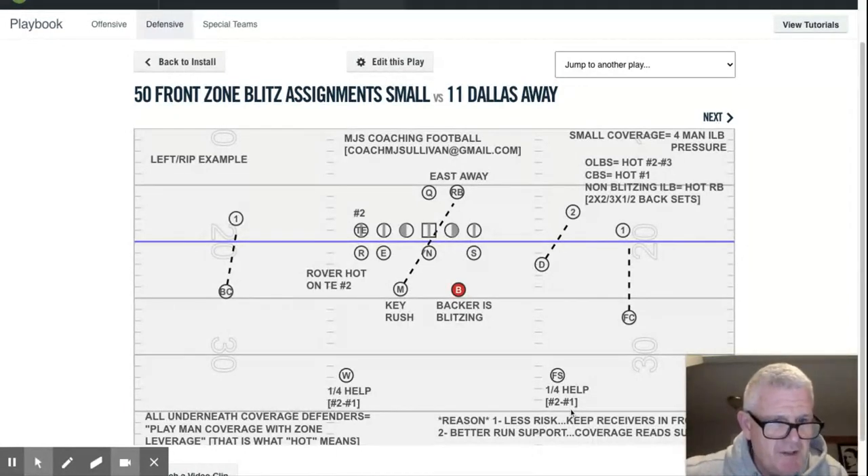The safeties play quarters, so they still read number two and react to the release of number two. For example, if two goes hard outside, he's going to zone off, looking to help with number one and possibly wheel number two. The zone techniques in our match quarters that our safeties play remain the same — including if two goes vertical, the safety's going to play over the top, and we'll end up doubling number two with a little over-under technique.